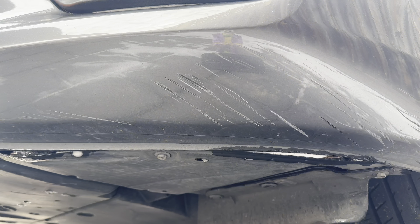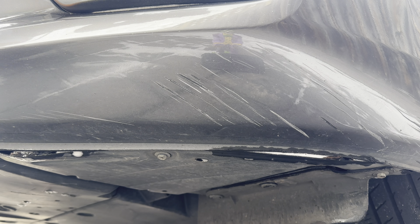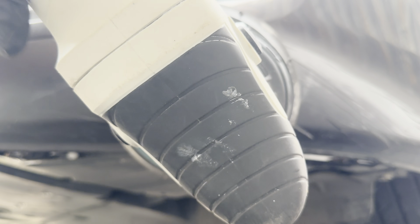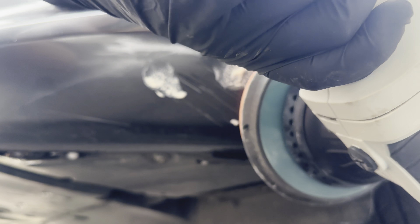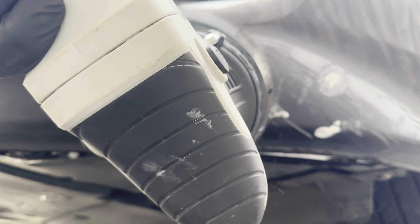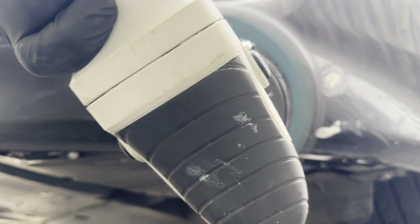That is really, really deep. I think one of these scratches would have occurred by going over a speed bump too quickly, or potentially grazing it on a gutter or something. I'm not too sure how this one occurred, but there is a scratch there.